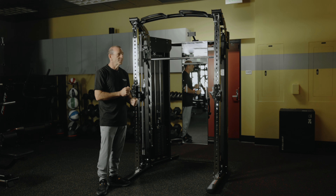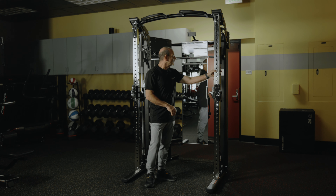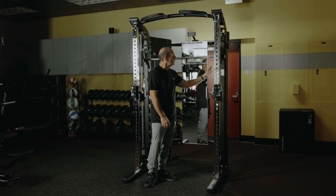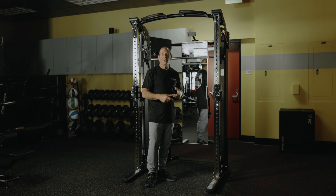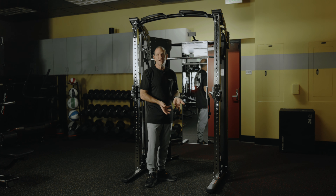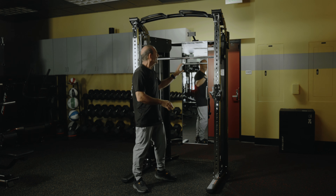It is a beefy, strong machine. These are two-by-three uprights in the front and two-by-four uprights in the middle and back. It's super strong, and we call this one the beauty and the beast for good reason.